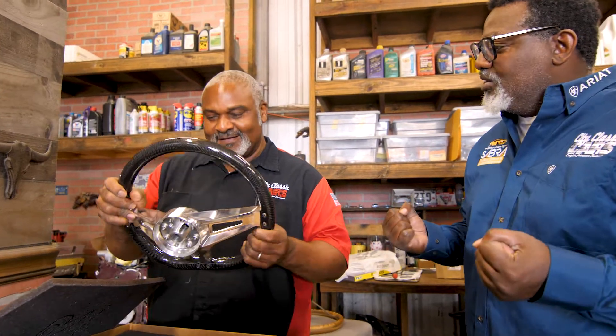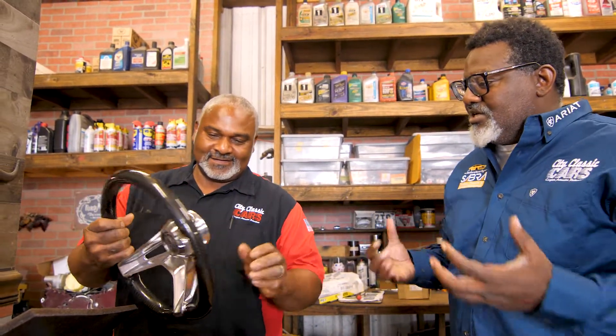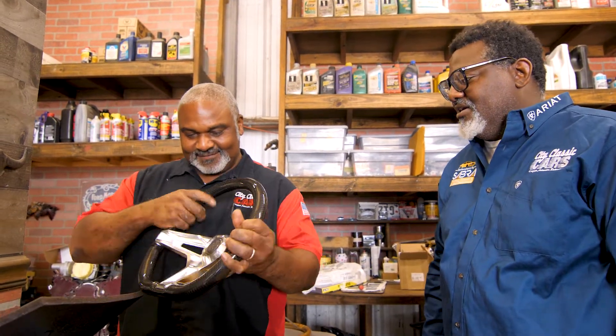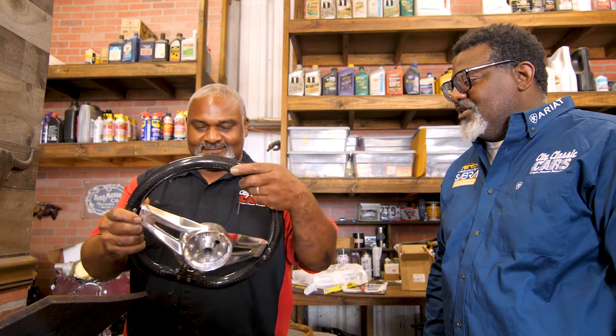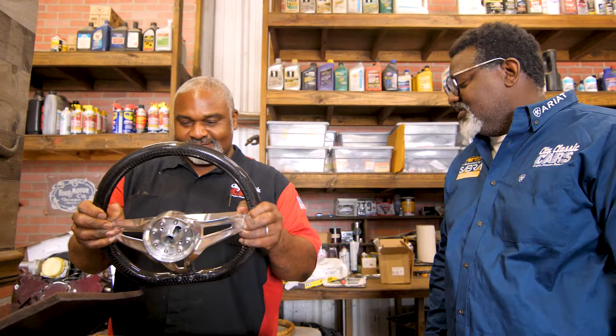How do you think it feels? Feels really good. Got weight to it, but it's lightweight. You feel the depth, your hand wraps around it, but it's really lightweight. I think it's going to complement the car. Oh, definitely will. That's going to be cool.